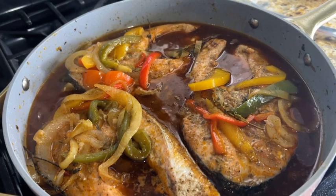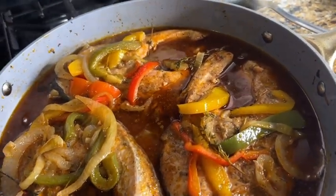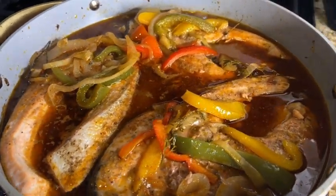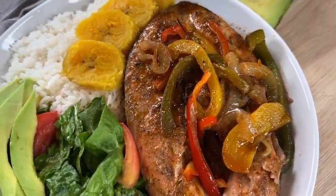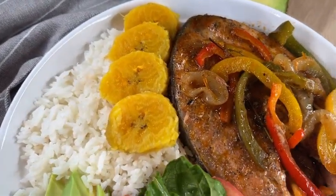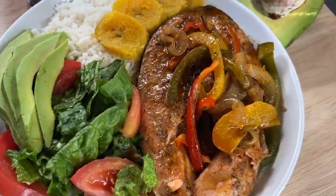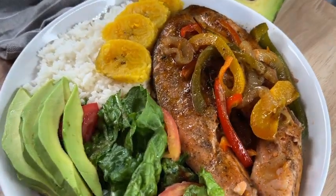15 minutes later and this is what our dish looks like. I decided to serve this salmon and red sauce with some boiled plantain, white rice, and a little salad on the side — and this was dinner. Make sure you hit that subscribe button!